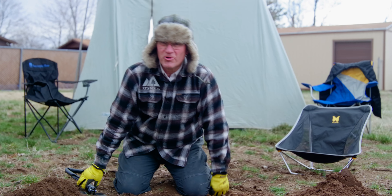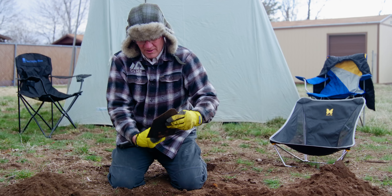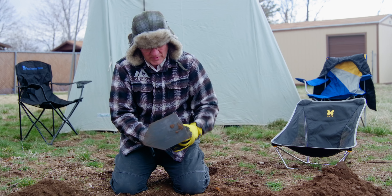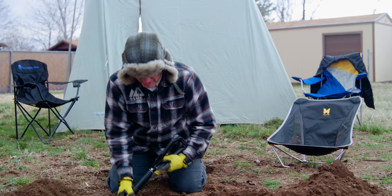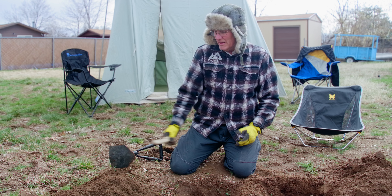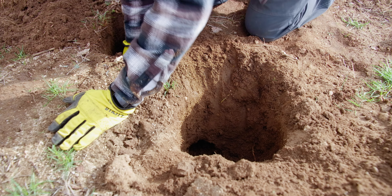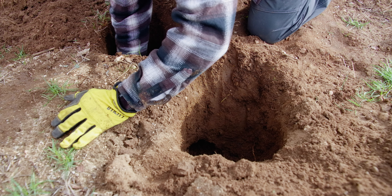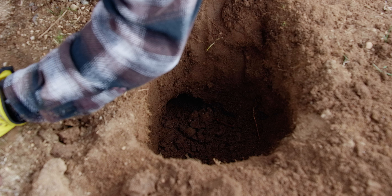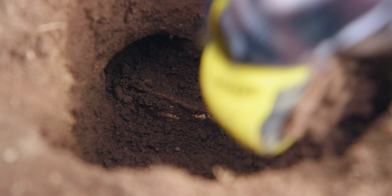Now let's see if we can tunnel through. I'm going to go ahead and change the head of my shovel — just unscrew that, turn it sideways, and tighten it up again. This is perfect. As we're starting to tunnel through it's a little harder to use my shovel, so I'm just going to resort to a stick and work my way through until we pass through the tunnel. I think I might be through — there it is right there. We'll just widen out that hole so we have more airflow, and then get our fire going.